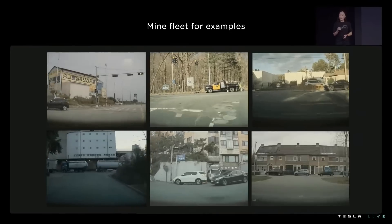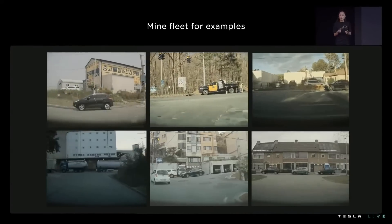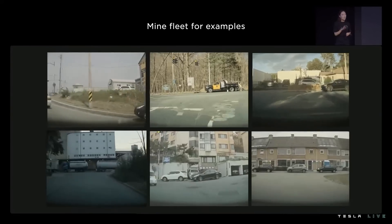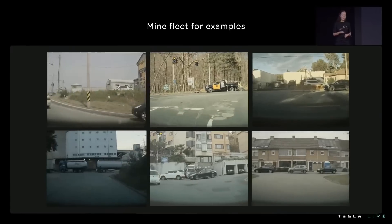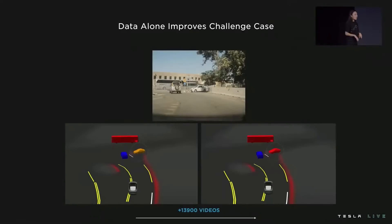To actually solve that challenge case requires mining thousands of examples like it, and it's something Tesla can trivially do. We simply use our data sourcing infra, request data, and use the tooling shown previously to correct the labels. By surgically targeting the mispredictions of the current model, we're only adding the most valuable examples to our training set. We surgically fixed 13,900 clips, and because those were examples where the current model struggles, we don't even need to change the model architecture. A simple weight update with this new valuable data is enough to solve the challenge case. So you see, we no longer predict that crossing vehicle as stopped — as shown in orange — but parked, as shown in red.